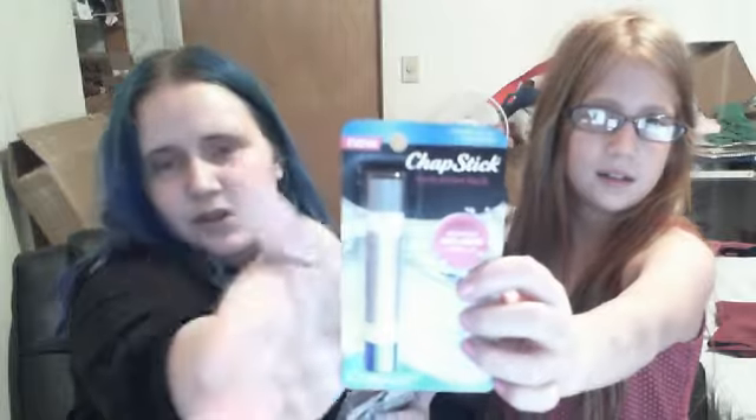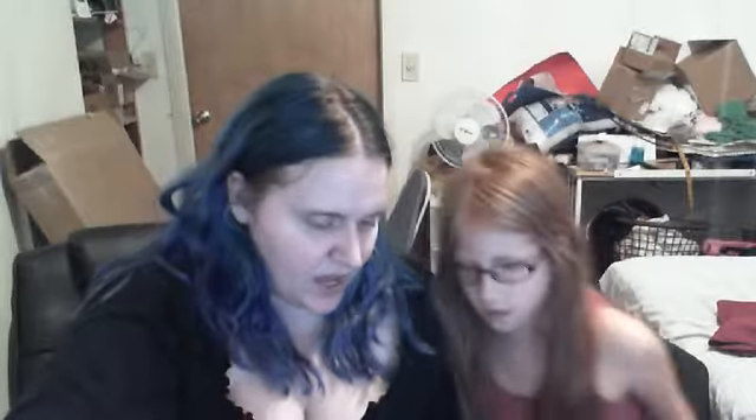We've got some information on the ChapStick we got sent. We got this kind of ChapStick — ChapStick Hydration Lock. It is two formulas in one and it is non-tinted. There is a night side that replenishes overnight and a day side. The day side has SPF 12. We have the Renew and the Moisture versions.